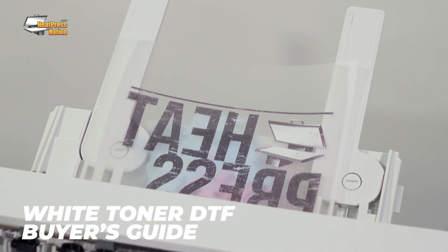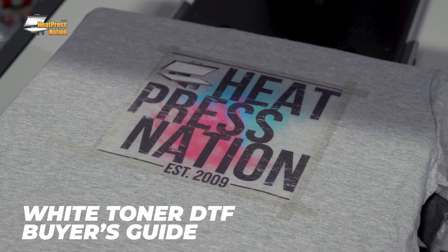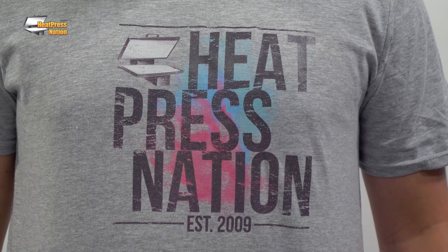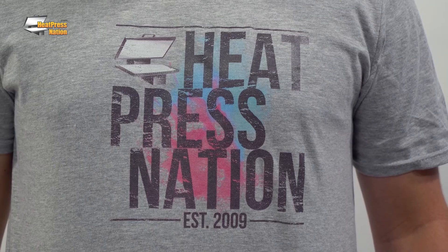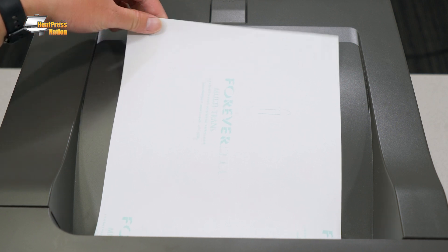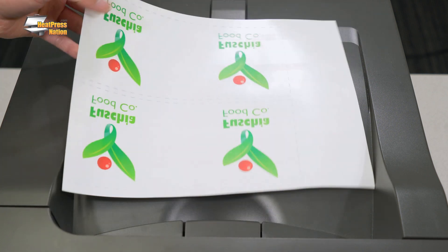White Toner DTF is a printing system that creates weedless full-color transfers that can be heat pressed onto your favorite garments like t-shirts, hats, sweaters, jackets, and much more. This process works great for jobs of all sizes, especially low quantity and even single orders. This makes it a powerhouse for any custom print shop where speed and versatility are desired without having to commit to large quantities or deal with messy setups. And while they're perfect for garment decoration, our White Toner DTF printers are capable of so much more.